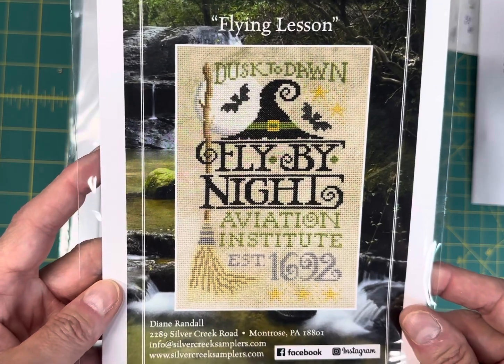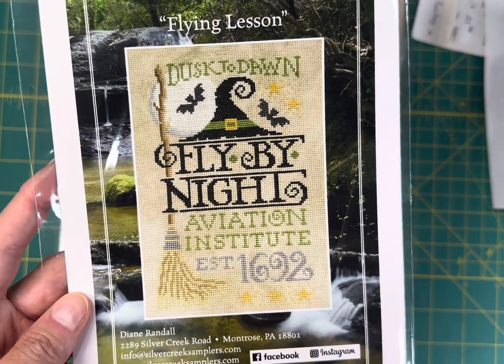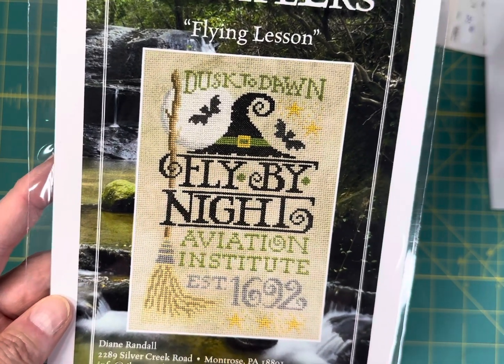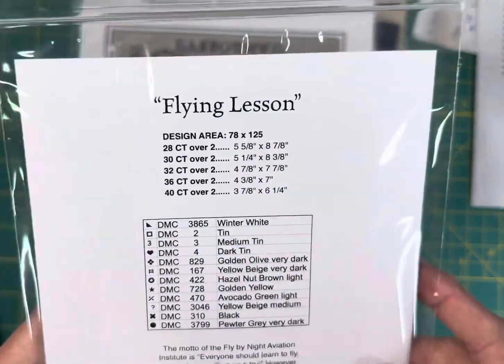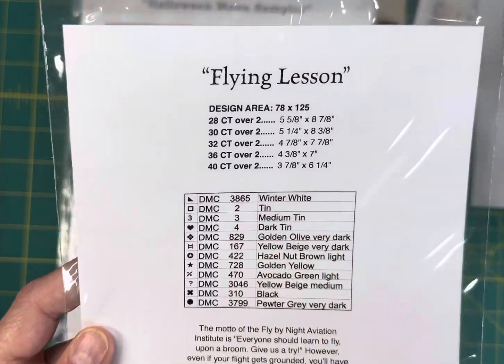Flying Lesson by Silver Creek Samplers is $11.65. It says 'Dusk to Dawn Fly by Night Aviation Institute, Established 1692.' This one is 78 by 125 and is stitched in DMC floss.